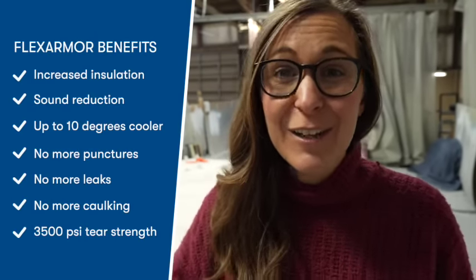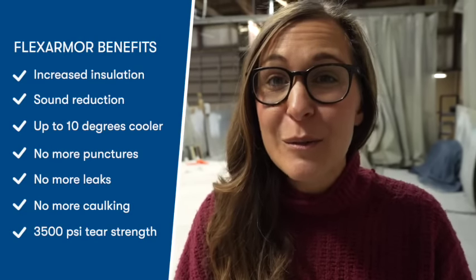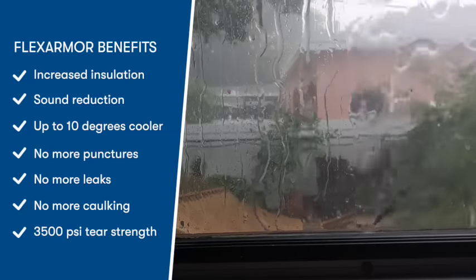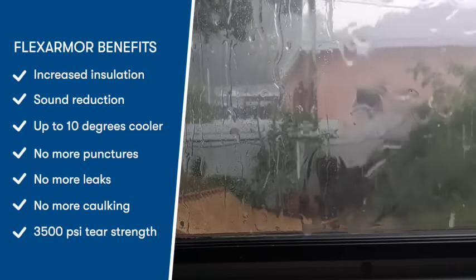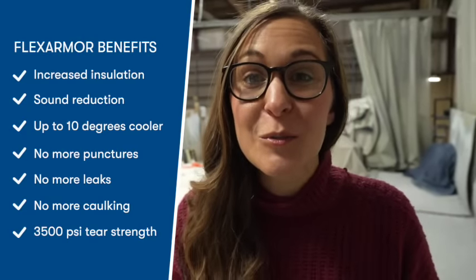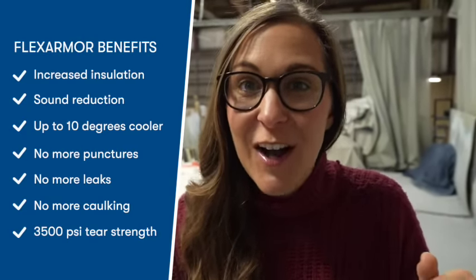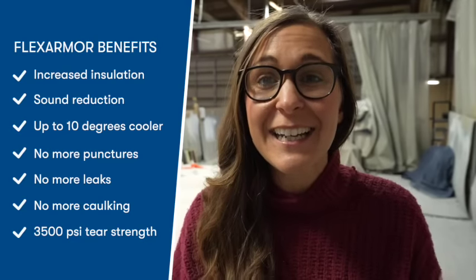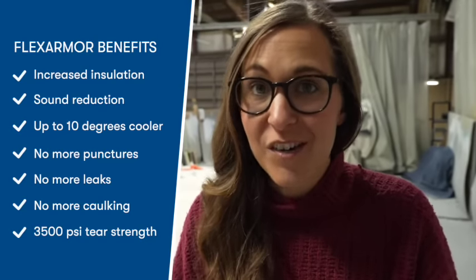RVs aren't cheap. So we took the mindset of why not protect our investment and take away the worry and hassle of having to do roof maintenance annually. We also get all of the other benefits that come along with FlexArmor, including increased insulation. It's also going to improve the sound quality and deaden that noise — if you've ever been in an RV when it's raining, it is super noisy. And of course the biggest benefit is that you never have to go up there to reseal ever again. There's no more caulking, no more potential leak points or tears, completely eliminated, giving you a stress-free experience as you're RVing.